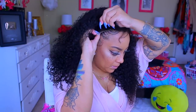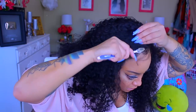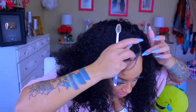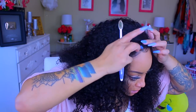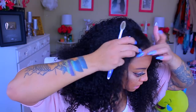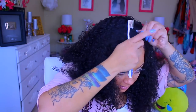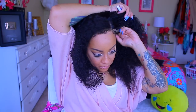I like the Gorilla Snot gel — to me it's a lot better than Got2B because it doesn't flake and the hold is about the same. I definitely use this for my baby hairs and it holds them in place for like three to four days. I'm just going to take some of the wig baby hairs and lay them down to give me a more natural hairline, but I don't take a lot of wig hairs because I don't like a lot of gel all over the lace.